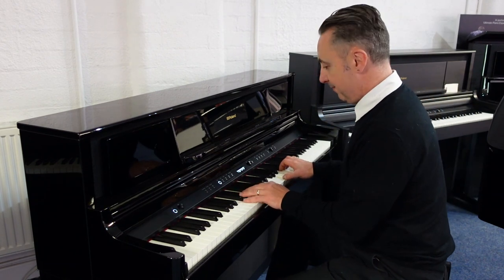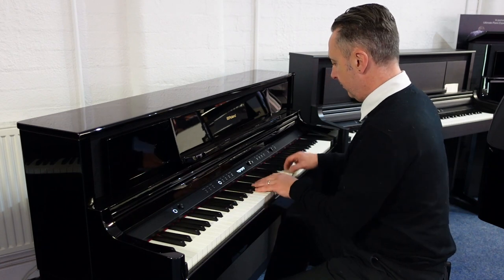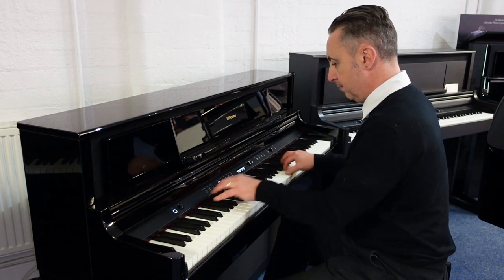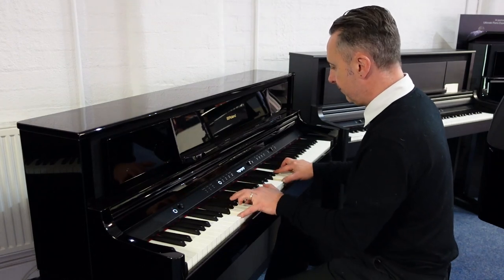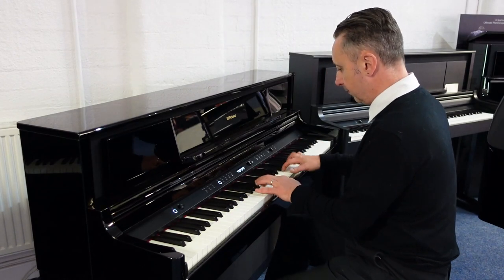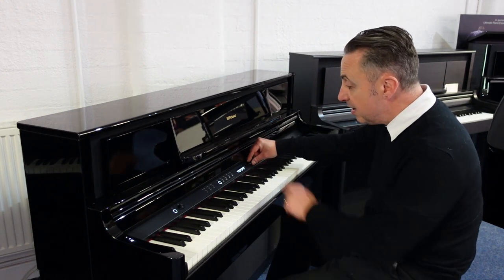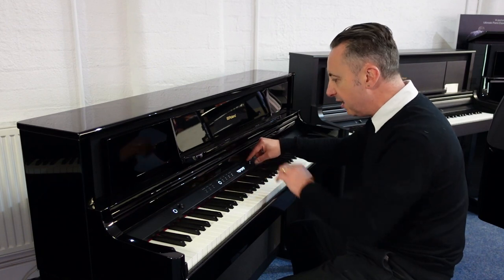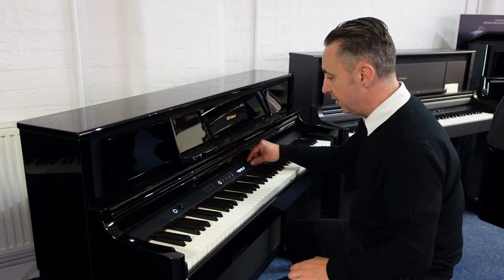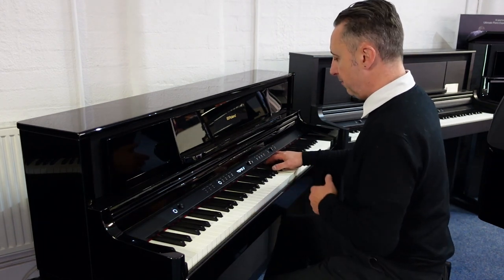This is the American Grand. Basically it's got the main sounds here and you simply just move this little knob to get to the one that you want. So this is European V2, they call it, piano.